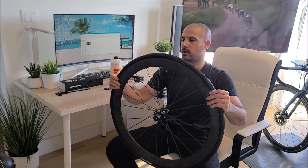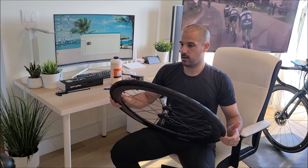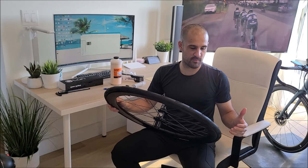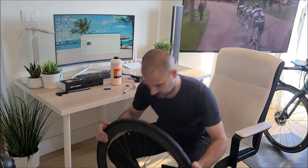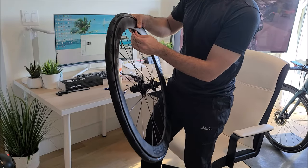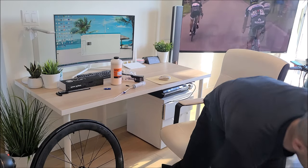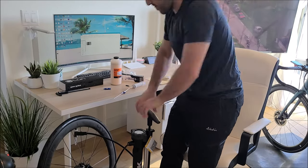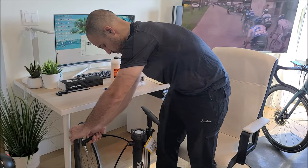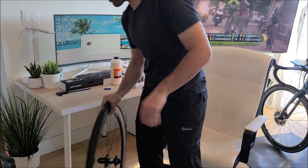This is so easy — it's just ridiculous. I've seen so many horror videos online of mounting tubeless on tubeless wheels, and this is just ridiculously easy. Pump it like a regular tire.